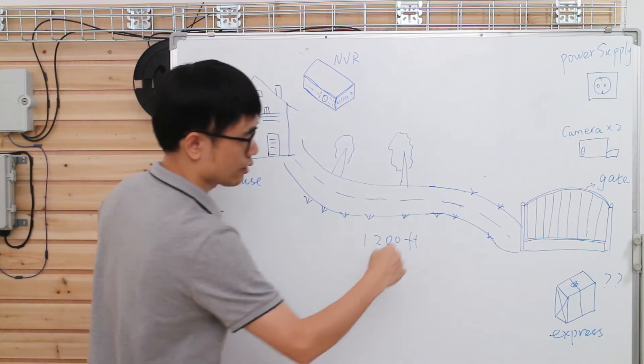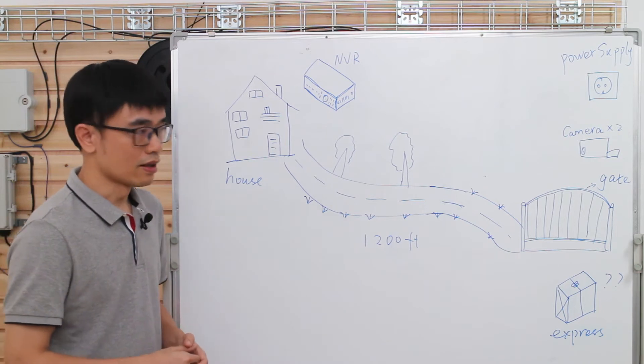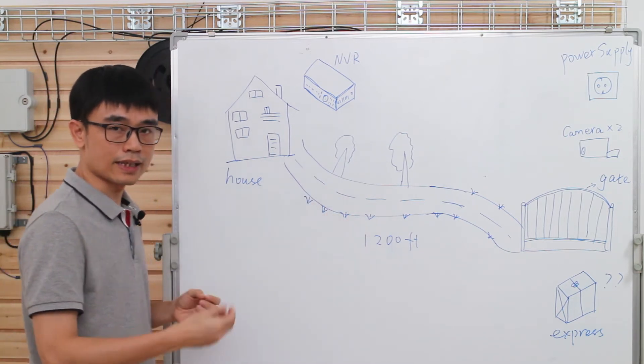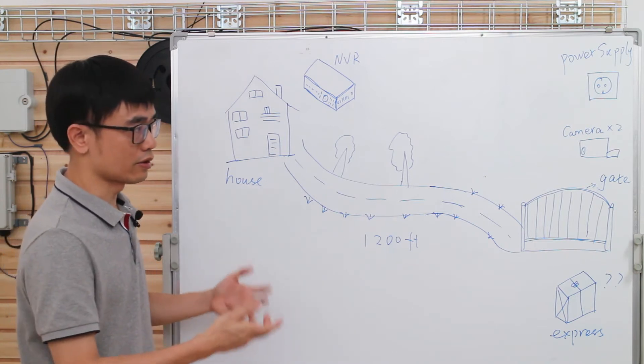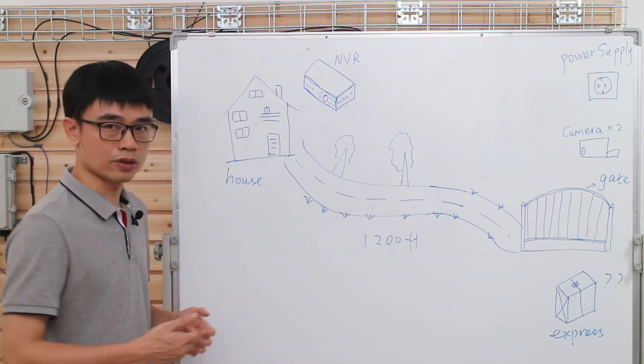The second issue he is facing is that the outdoor environment is quite harsh. There's nothing to cover the equipment — if you just set up a PoE switch to power the IP cameras, the sun, dust, and rain could damage the switch quite soon. So in this case, we recommend the customer to use an outdoor PoE switch.